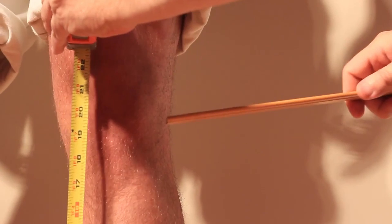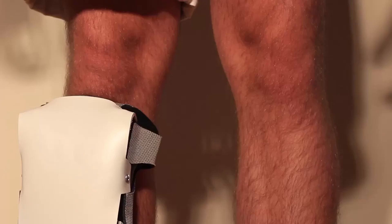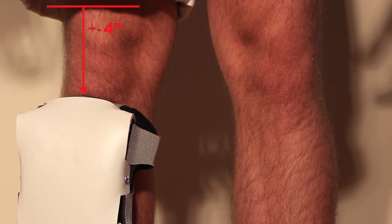Another common thing people do wrong is measuring to the bottom of the knee cap. This will result in a knee pad fitting too short.